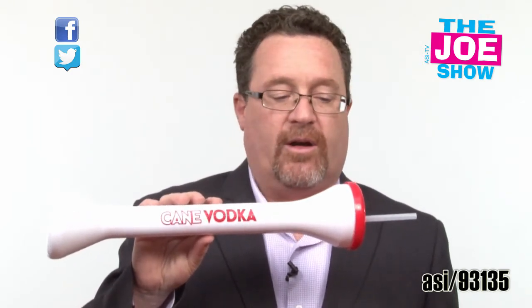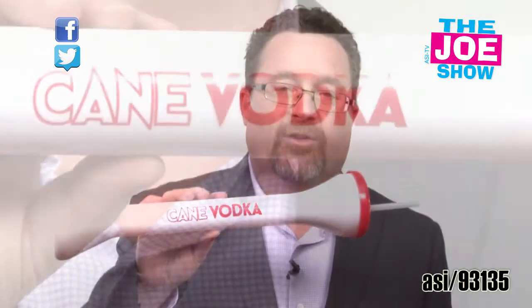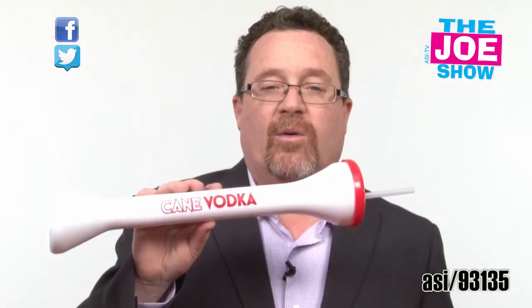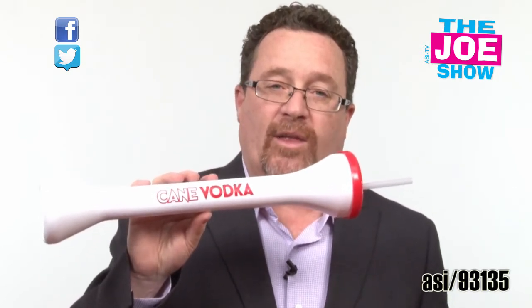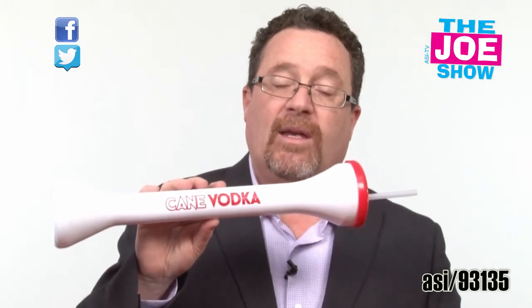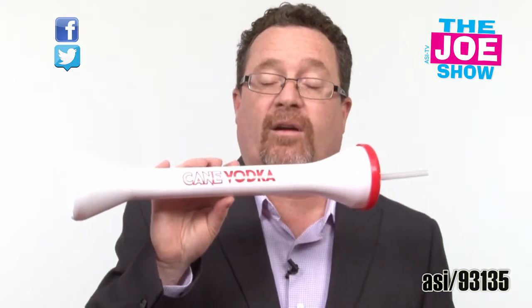This is a 24 ounce yard bottle. It comes with a straw and there's a spot on the side for your logo. It's great for the beverage industry and also good for the tourist industry. People going to places like Las Vegas are getting drinks like this and sipping them as they walk down the street. Come holiday times, not everyone's at home — some people might be out vacationing, so think of tourists and the souvenirs they can bring home as a memory of that trip.